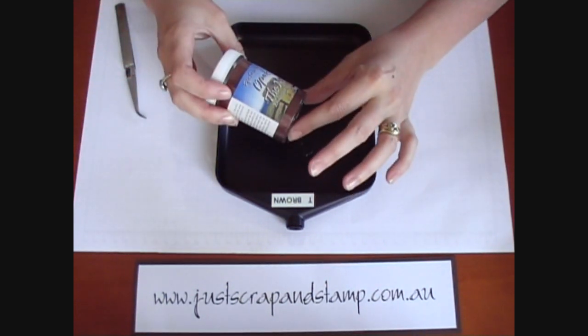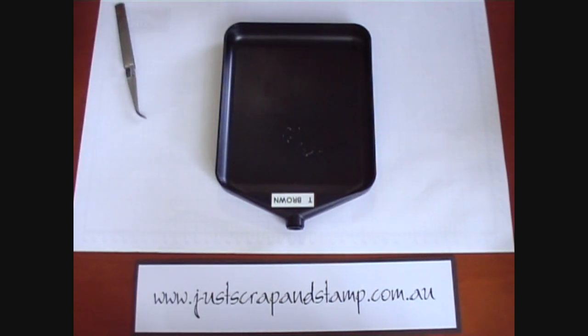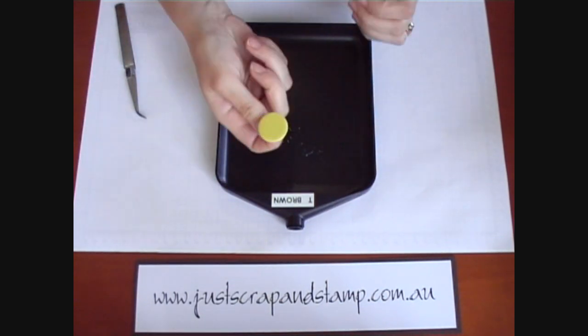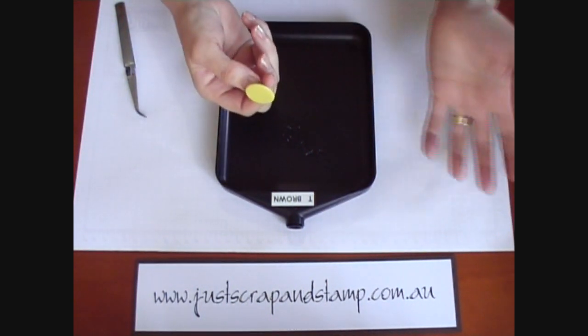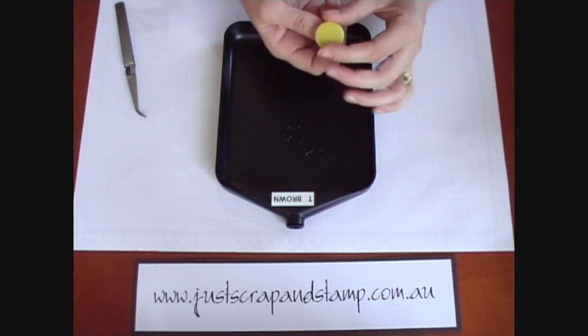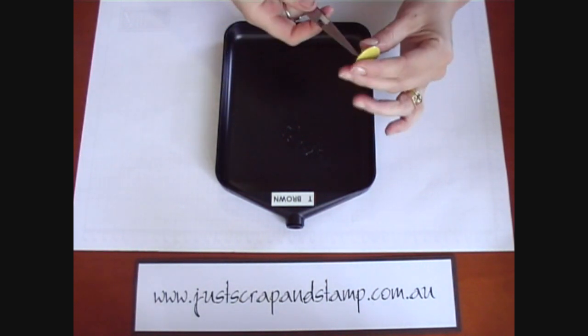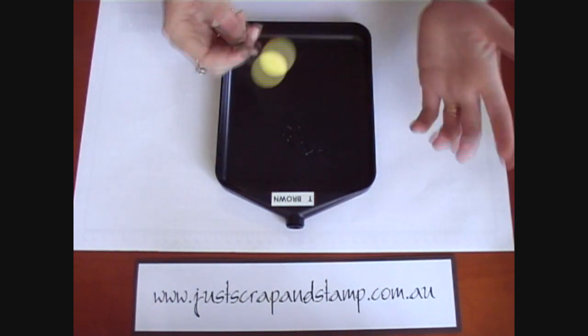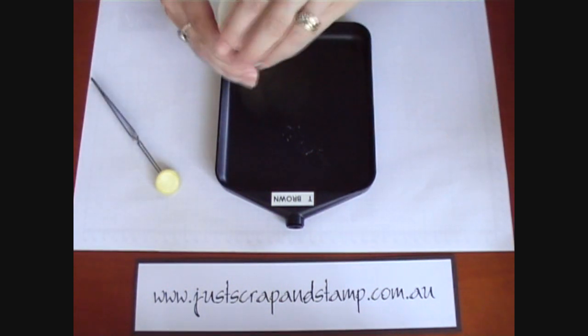The color I'm using today is called The Nut and it's a nice rich brown color. To start off I'm going to be using a metal brad — a color I've used a few times but I want to make it a different color. You need to use your tweezers for this because we're going to use a heat gun and the metal on the brad will get quite hot.